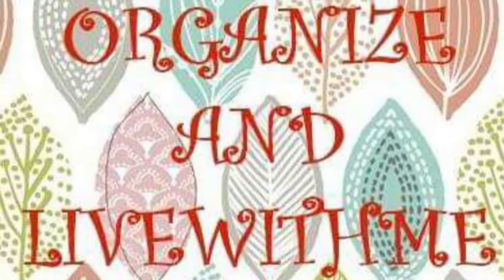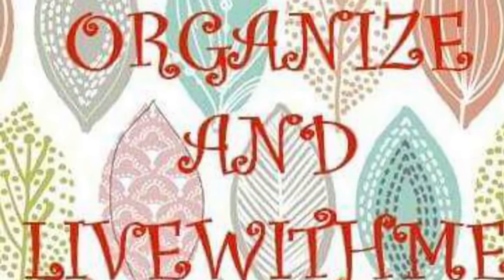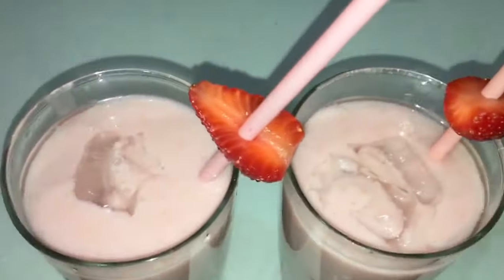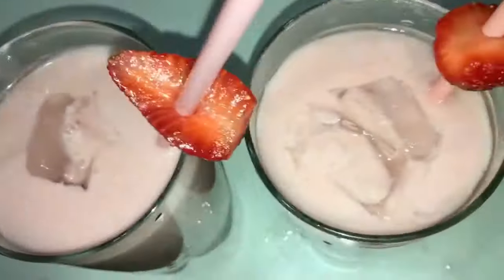Hi guys, welcome to my channel Organize and Live With Me. Today I'll be making strawberry milkshake — it's very easy to make. Let's get started!